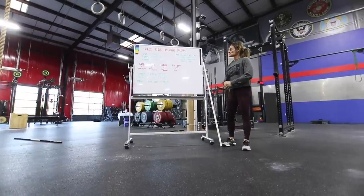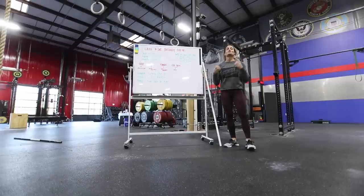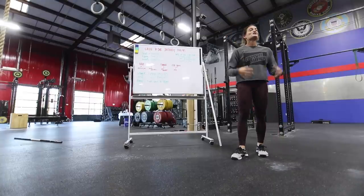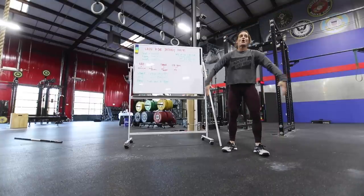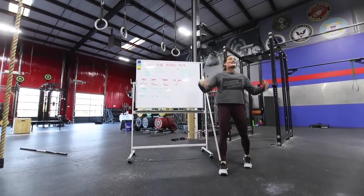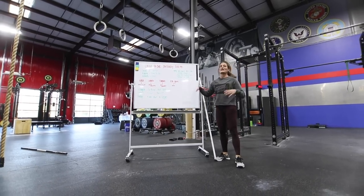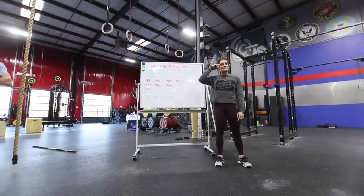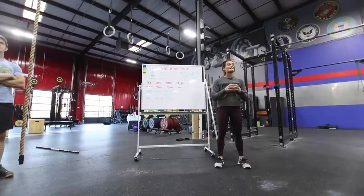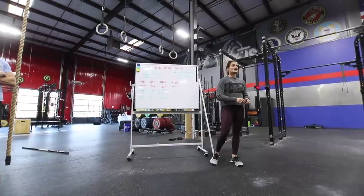One, you're lacking the strength — okay, work harder at the strength movement. Two, you forget it's a pulling skill; you're relying too much on your lower body. Gymnasts are strong up top and have very small legs because everything is upper body pulling. And three, we aren't patient enough — our brain goes immediately to the final position and we forget about everything in between.